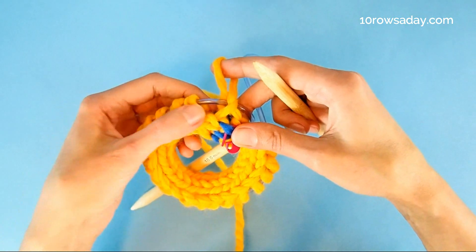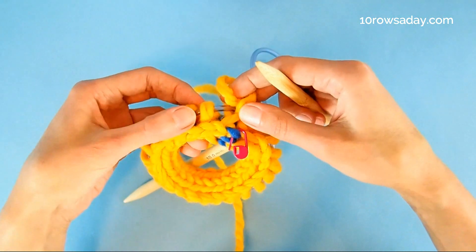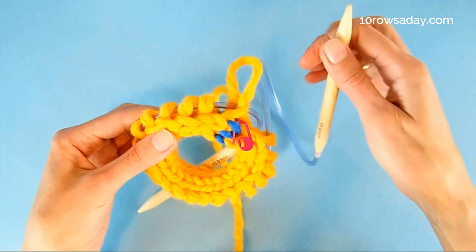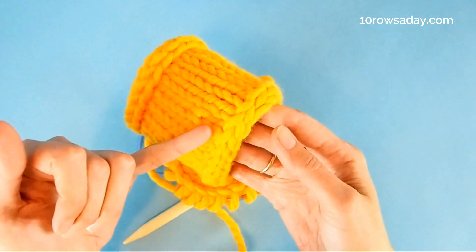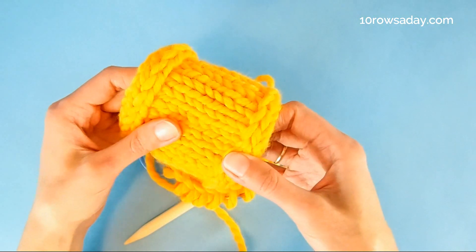And second, those twisted stitches kind of prop the I-cord, making this cast-on edge even more vivid and nice. And that's how it looks when you work a few rows — it's kind of sticking out, it's embossed, which is beautiful and gives a really nice look to the whole project.